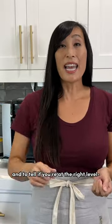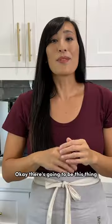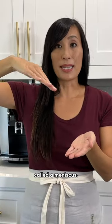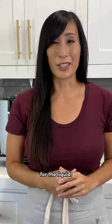Add in the liquid and to tell if you're at the right level, bend down. There's going to be this thing called a meniscus. You want to be right at eye level so that you see that you're at the right level for the liquid.